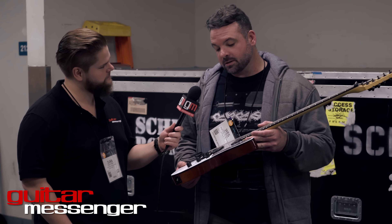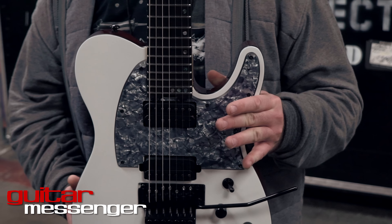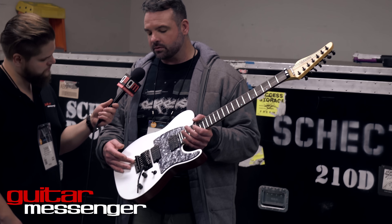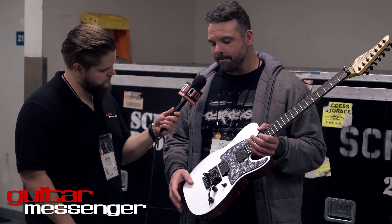What's up, guys? Welcome to guitarmessenger.com. We're hanging at NAMM 2016 with my buddy Wes Howe. How are you, man? I'm good. You're a man that I love dearly, and I'm glad that I get to do this with you right now. Absolutely, my friend. Always a pleasure.